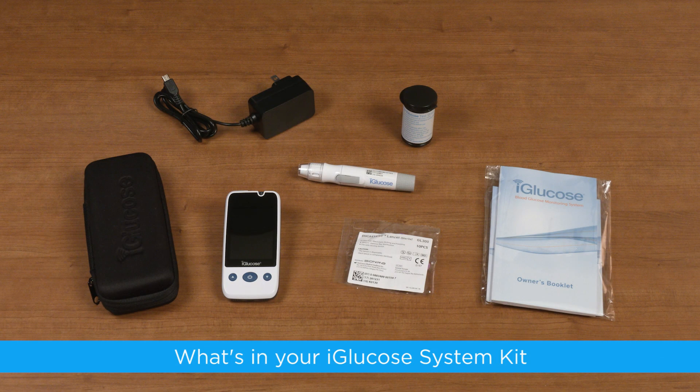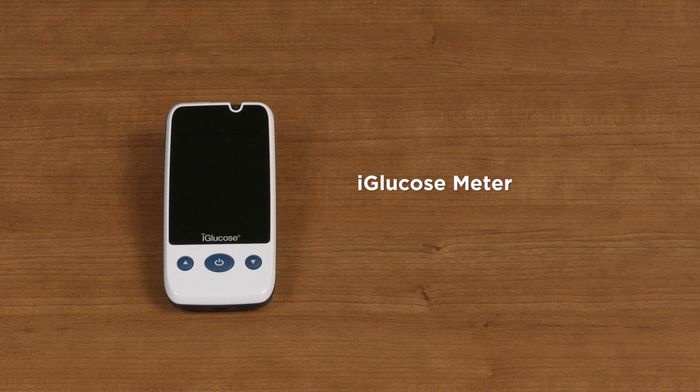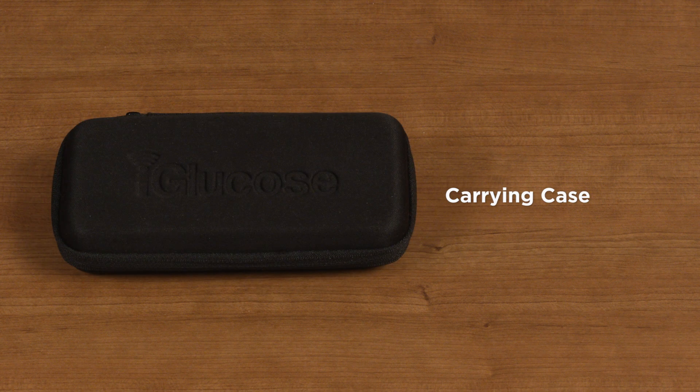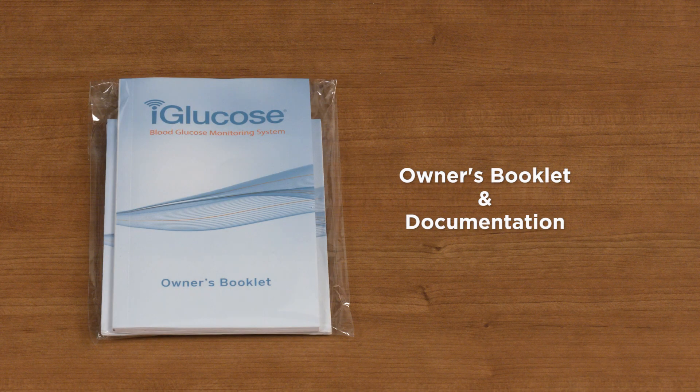What's in your iGlucose Monitoring System Kit? The contents of your iGlucose Kit may vary depending on the specific iGlucose model you have. In this video, we will talk about the iGlucose Meter, a lancing device, lancets, test strips, carrying case, AC adapter for the rechargeable battery, and your owner's booklet and other documentation.